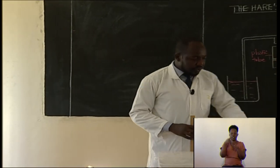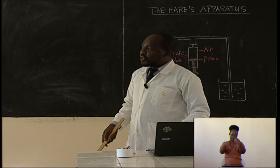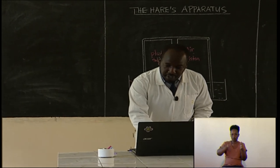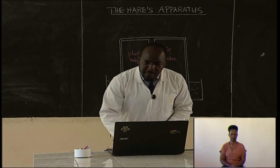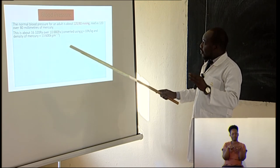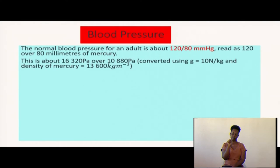When measuring blood pressure, we look at two kinds of pressures. There is a point of low pressure and a point of high pressure. When the vessels contract, we have high pressure. When the vessels relax, we have very low pressure. The normal blood pressure for an adult measured by a sphygmomanometer is 120 over 80 millimeters of mercury.